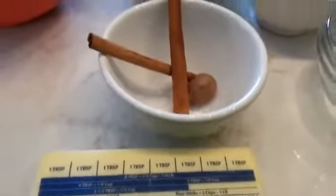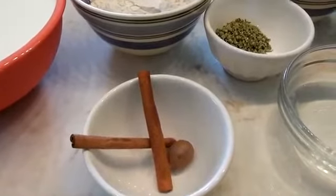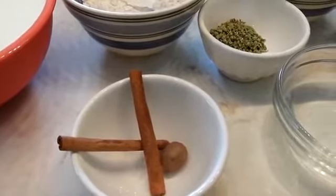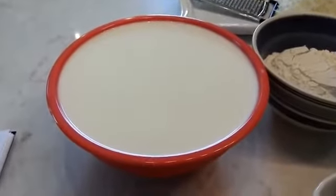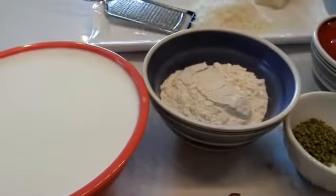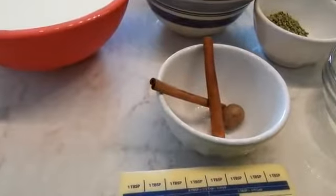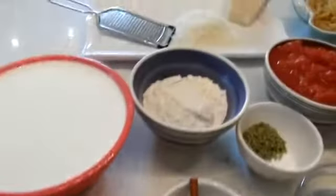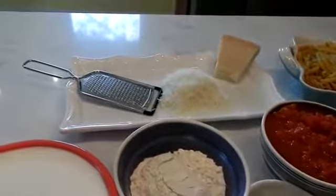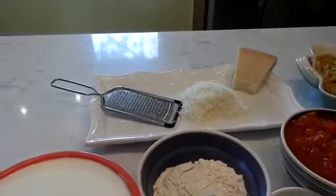For the sauce that's going to go on top of the pasticcio once I have everything layered, I'm going to be making it with 6 cups of milk and 1 cup of flour. I'm going to be putting some nutmeg in there, some butter, because that's how I'm going to start the roux. And then I'm going to add a little kefalotiri in that mixture, as well as salt and pepper to taste.